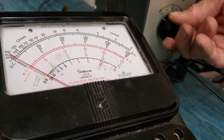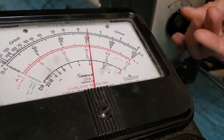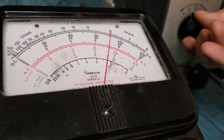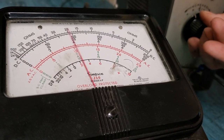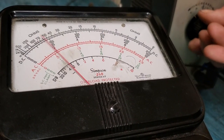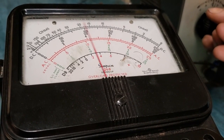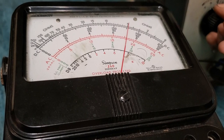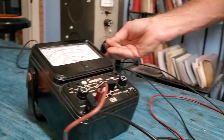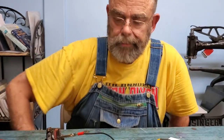Back the voltage off and the points open. Going back and forth, it's varying but sticking between six and a quarter and seven volts — that's right where we want it, between six and a half and seven volts for opening and closing.